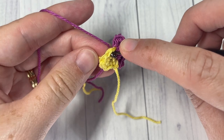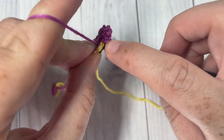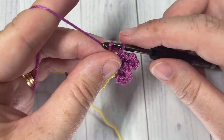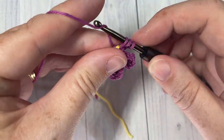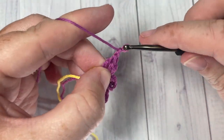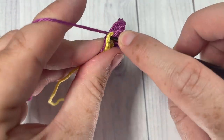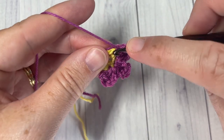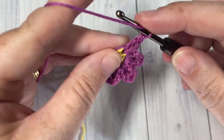Chain two and then slip stitch back down into the same stitch. Repeat that all the way around until you have six petals — this is just for our first flower. I'll show you how to do the next ones because there's a slight difference. Keep going all the way around; when you come to your first petal, join with a slip stitch and fasten off for this first flower.